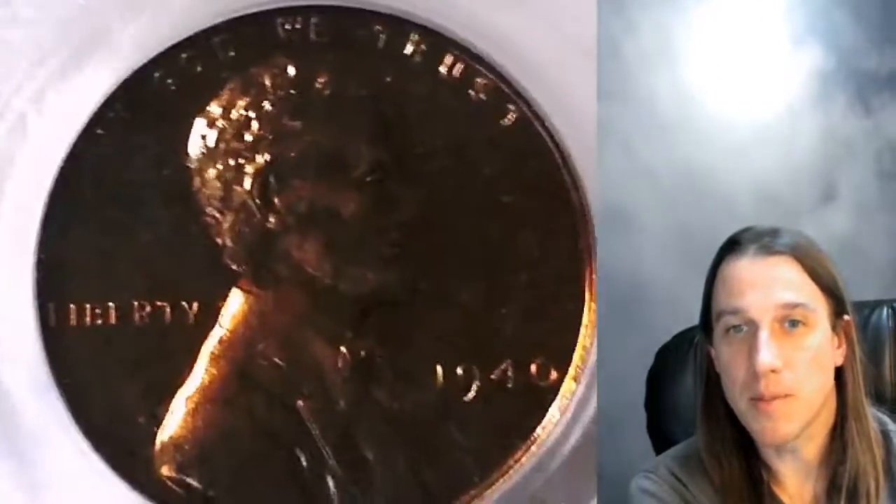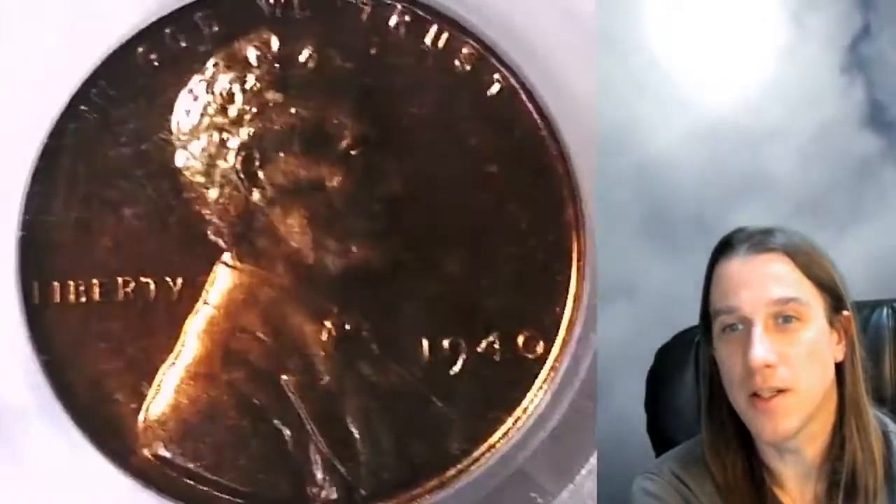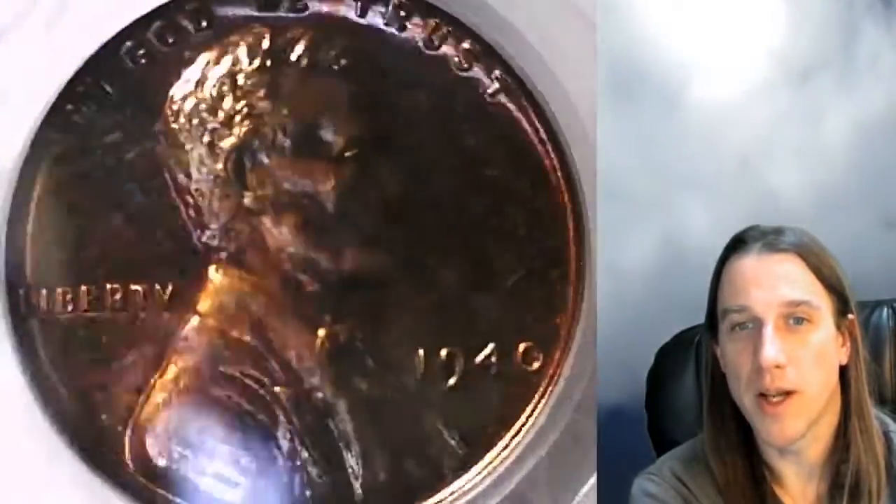I've been buying up as many of these early proofs as I can. The mintages on the mint proof sets from 1936 to 1950 are really low, so I've been trying to get every single one that I can.